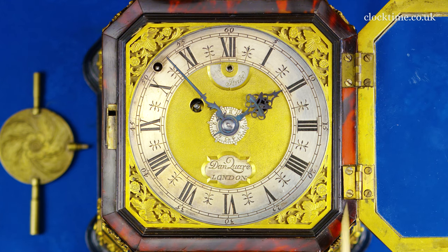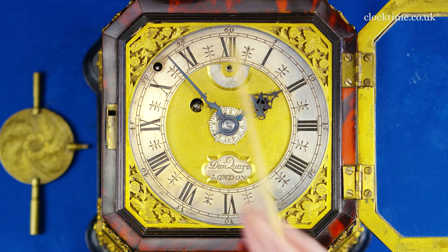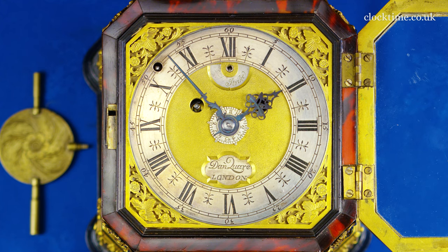Almost square with the chopped-off corners making it octagonal, and the whole executed to the highest standard by Daniel Quare. It's a beautiful little tortoiseshell travelling alarm clock.